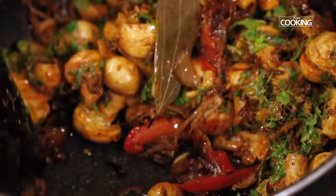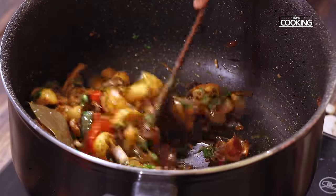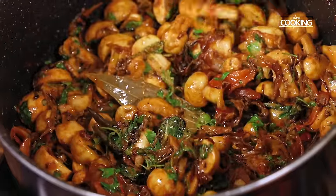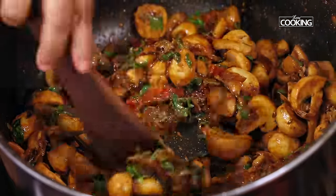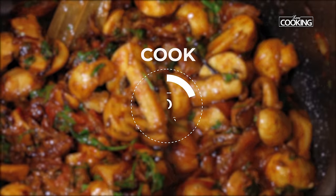You'll get a very nice aroma of all that masala marinade. If you marinate the mushrooms for about 30 minutes, they will absorb all those nice flavours and become nice and juicy when cooked. Cook the mushrooms for about 5 minutes.